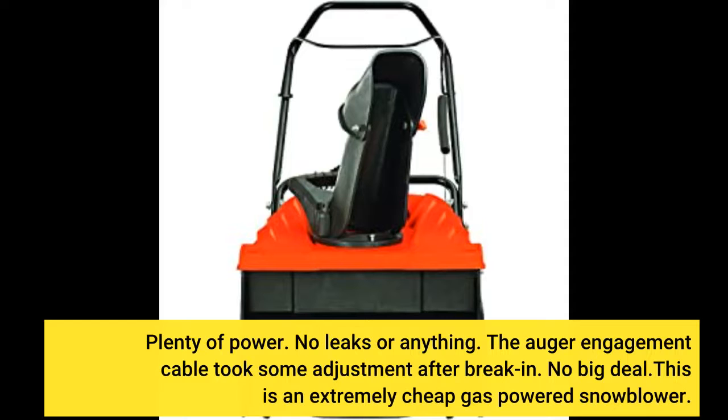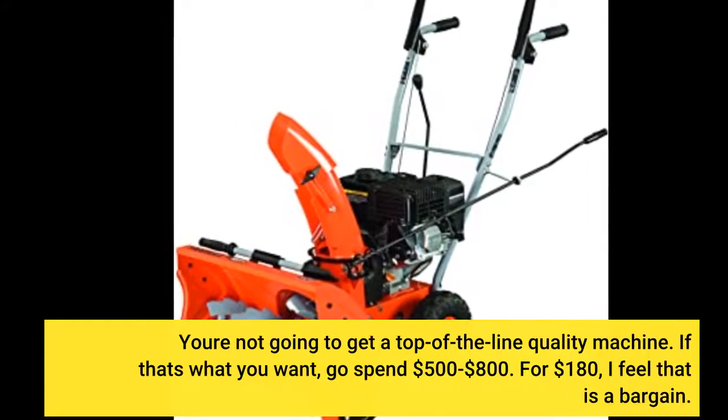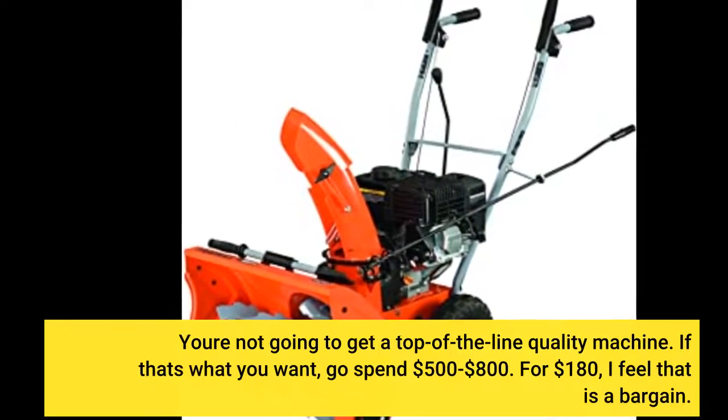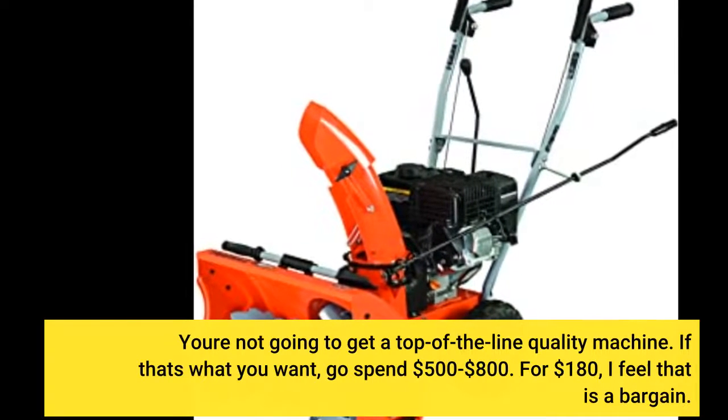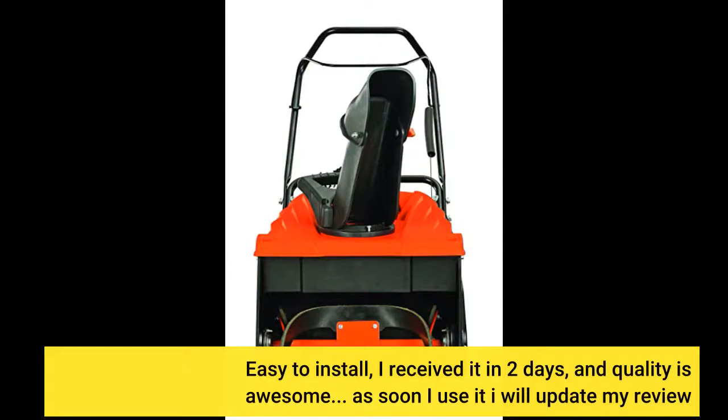This is an extremely cheap gas-powered snowblower — you're not going to get top-of-the-line quality. If that's what you want, go spend $500 to $800. For $180, I feel that is a bargain. Easy to install, I received it in two days, and the quality is awesome. As soon as I use it more I will update my review.